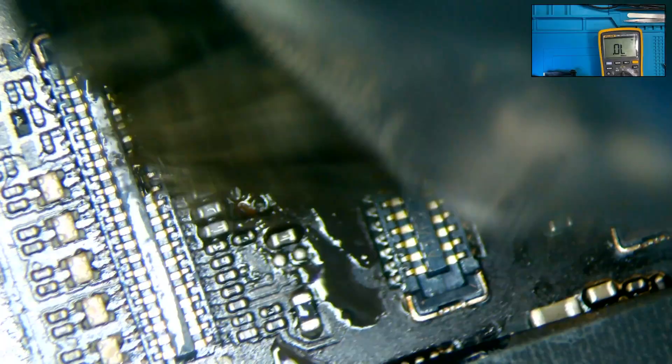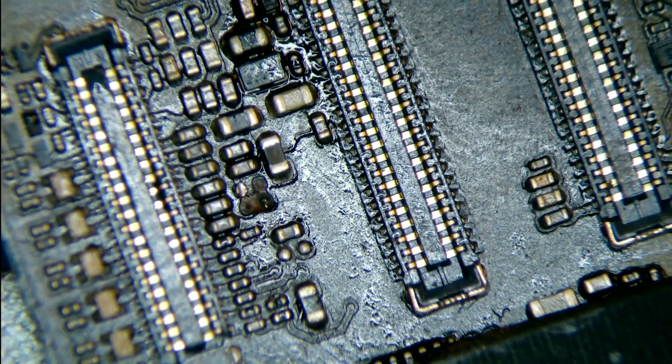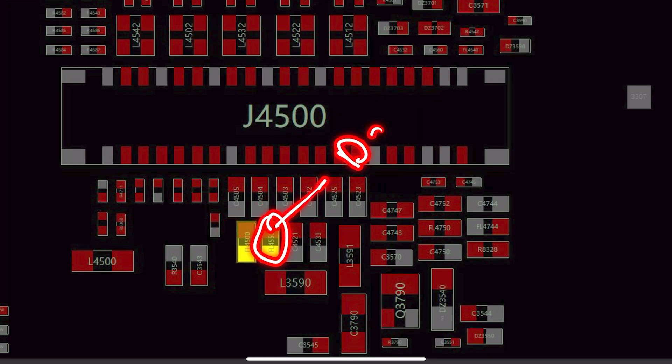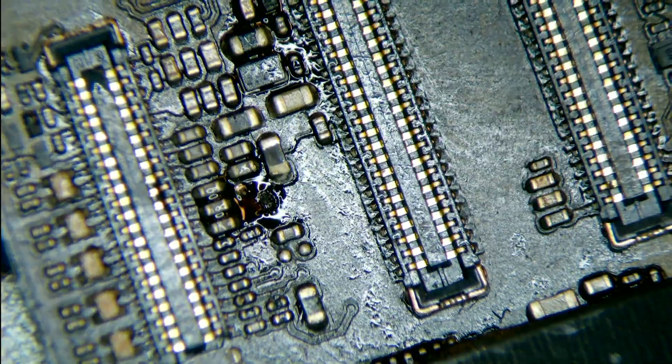So now we remove the damaged filter and we see that we are missing two traces. To recap: the filter on the left was blown away, the one on the right was damaged and did not give continuity, and we are missing two traces. However, the line that we exposed is still active.